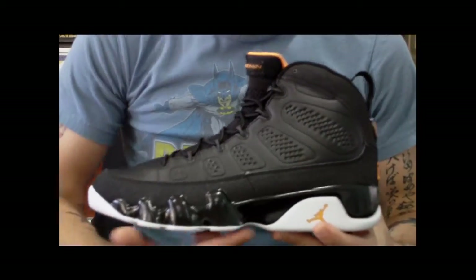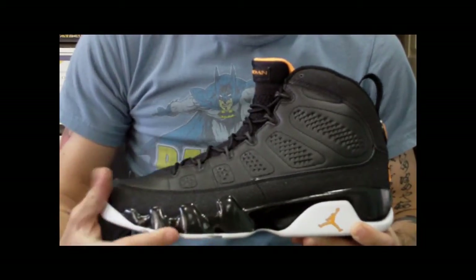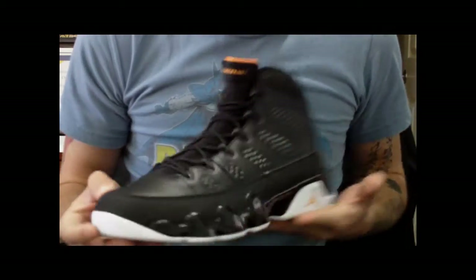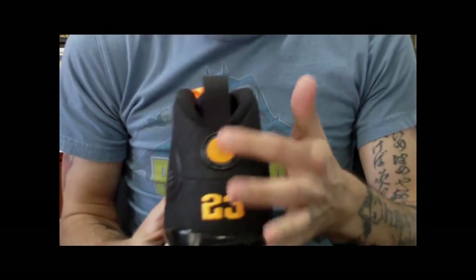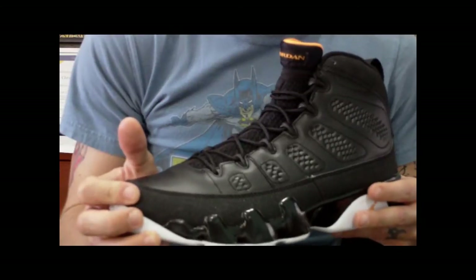Alright, so real quick — you have your white outsole, you have glossy black paint around the midsole all the way around. You have your mud guard here, goes all the way up and around the shoe and around the back tab. It's a glitter material similar to the OG colorway — the white, black and red.